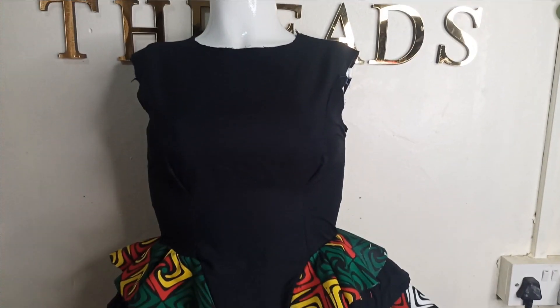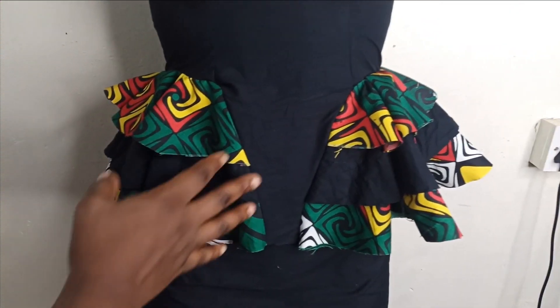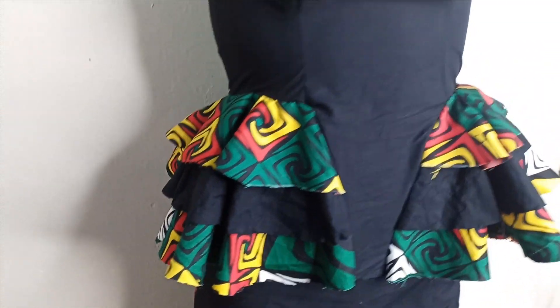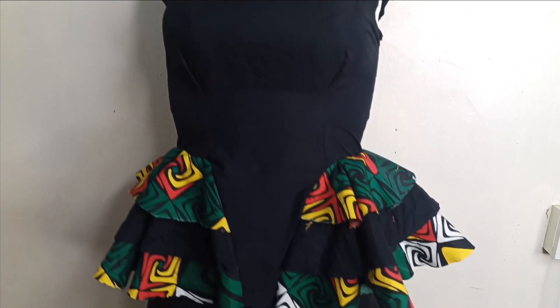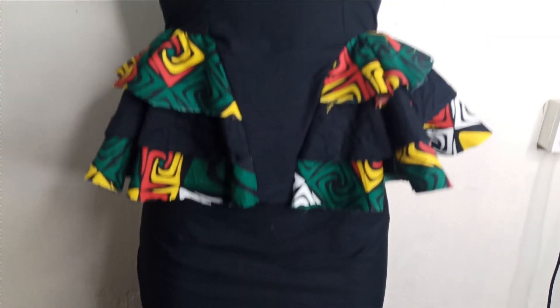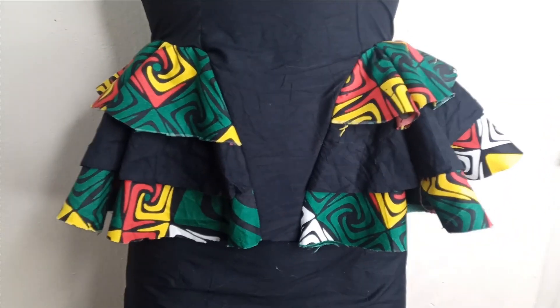Welcome back to our virtual city planning. Today's class we will learn how to make this beautiful side peplum princess bustier blouse. It's a very simple tutorial and it is beginner friendly. Kindly stay tuned to the end of this tutorial, thank you.